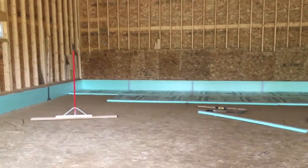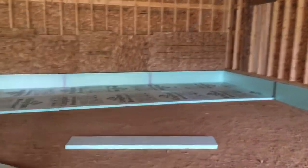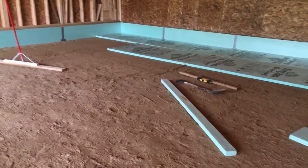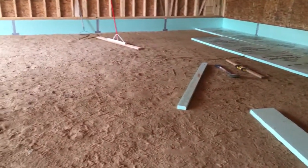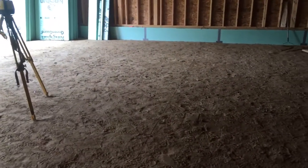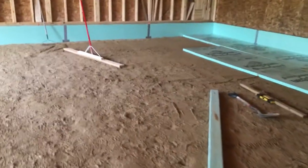It's kind of difficult to fine-tune the grade when you have the vapor barrier down. The normal way of doing this is to put down crushed rock or pea stone — I didn't do that. I went with my material, which is a well-compacting bank run type sandy gravel. It does have some small rocks in it but compacts very well.